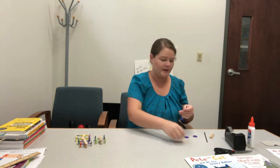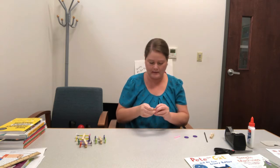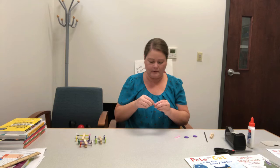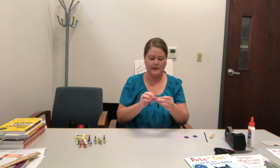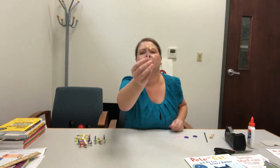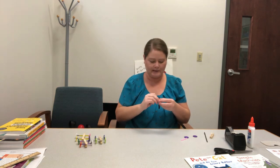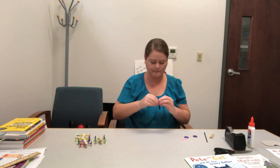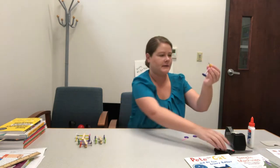And then take another button and do the same thing you did with the first button — feed it through one side and then through the other side. I'm leaving just a little bit of space so that way it rolls better when we're finished. Now twist it up. If you have too much extra you can just cut that off.